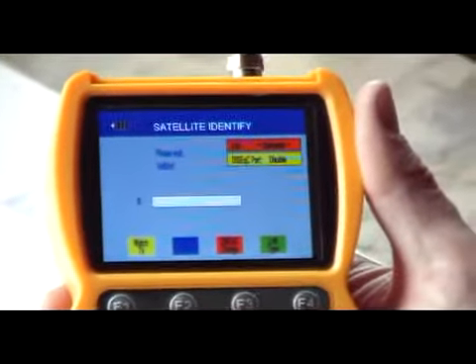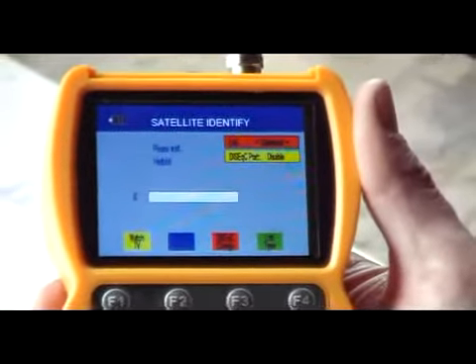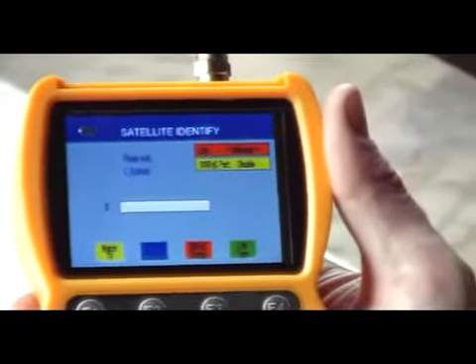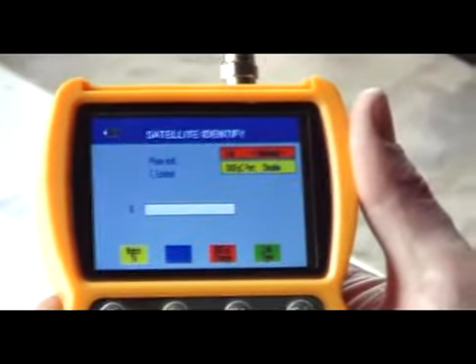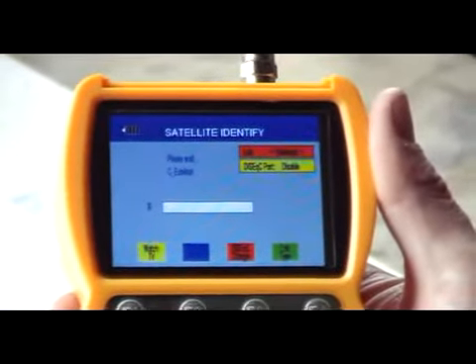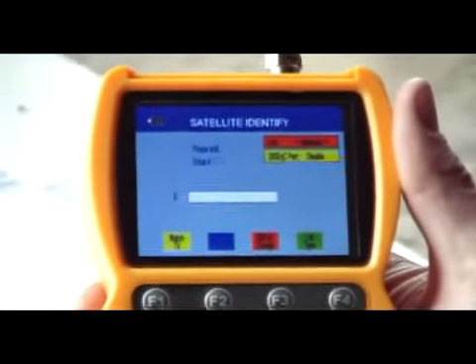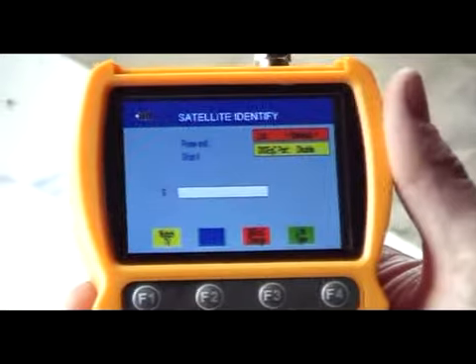And then you can find out exactly which satellite you are pulling from. That can be useful in certain cases — for example, where you are going to a parking lot, particularly if there were foreign nationals living there. You might have a very large satellite dish and you are just not quite sure what you are dealing with. This is probably the fastest and most efficient way of identifying that.